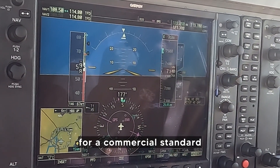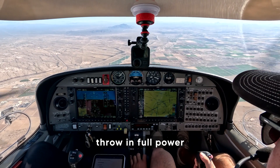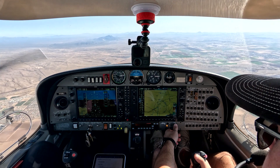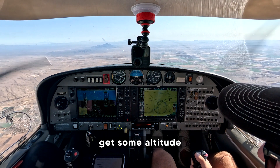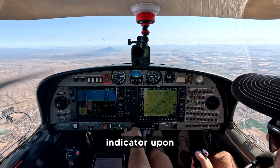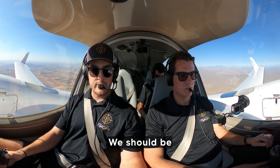First indication — for commercial standard that's the stall horn — upon which we'll go ahead, throw in full power, apply right rudder immediately, and go flaps to approach. Let's get our approach flaps in and start trying to make that climb and get some altitude. We're looking for a positive rate on the vertical speed indicator, upon which we can go ahead and retract the landing gear. Landing gear is coming up.